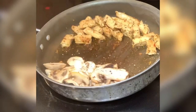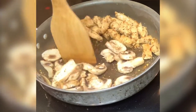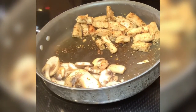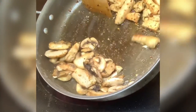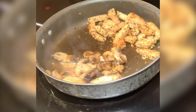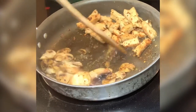Here I'm just gonna pretty much season the mushrooms just like I did the Garden chicken strips, and I'm gonna cut them up into small pieces.